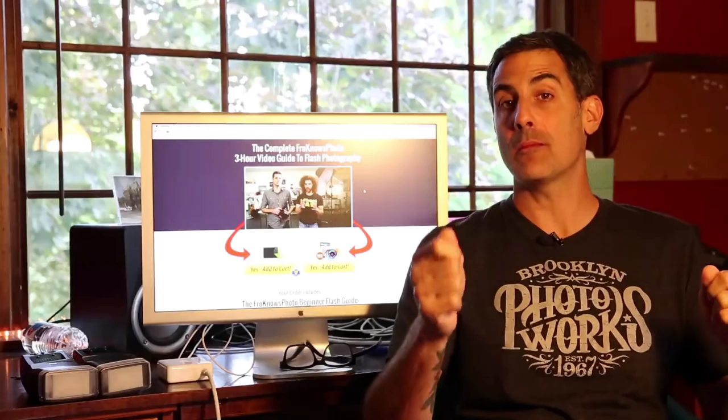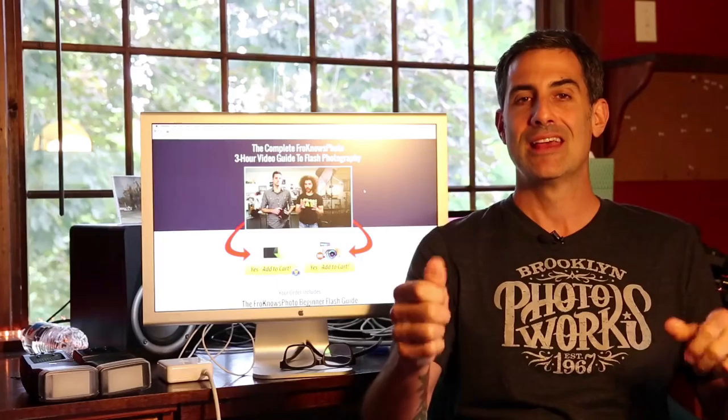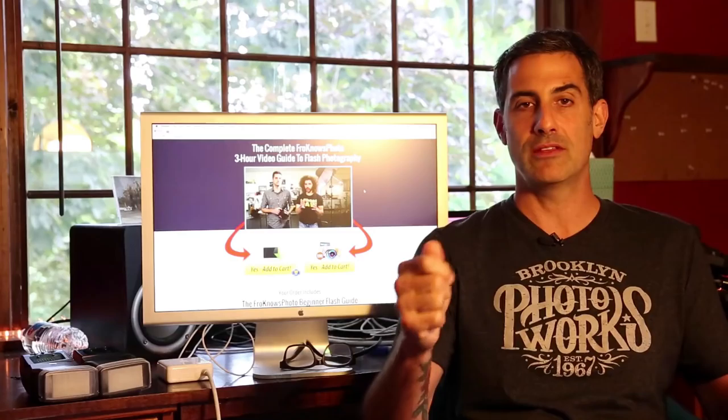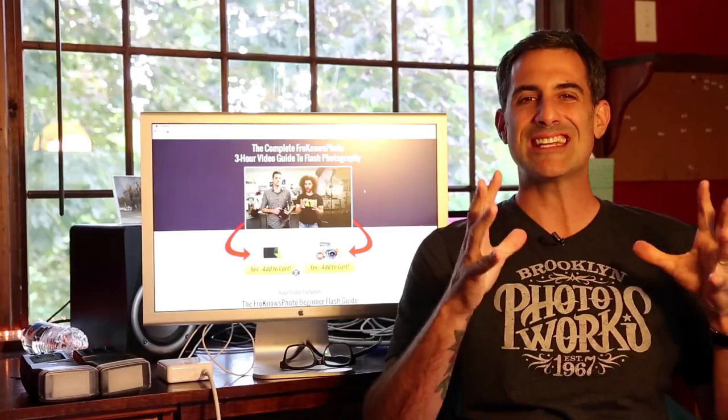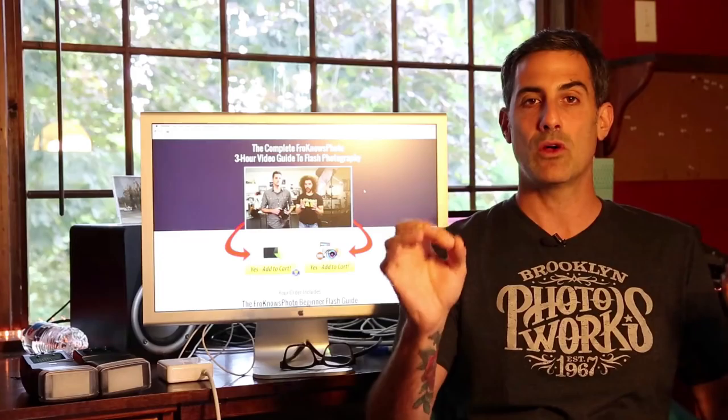If you want to learn a lot more about flash photography, check out the Fro Knows Photo Guide to Flash Photography. It's a three-hour comprehensive guide that Jared and I made — a video guide you can get as a digital download or physical DVD copy. We go through the entire process of flash photography starting at the very basics with flash exposure and build all the way up to live photo shoots, taking you along every step of the way.